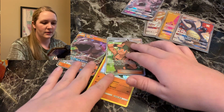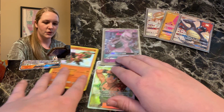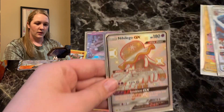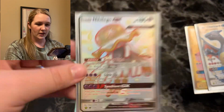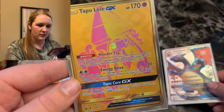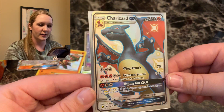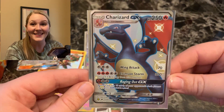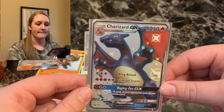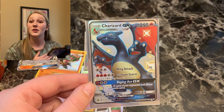We have honorable mentions: Onix GX, Buzzwole, and Hiker. We have Mewtwo GX. But over here we have — Nihilego shiny GX, Tapu Lele GX, and guys — the Charizard. The shiny Charizard GX. The most sought-after card in this set. We pulled it! I'm so happy. I am so proud. I am fulfilled.